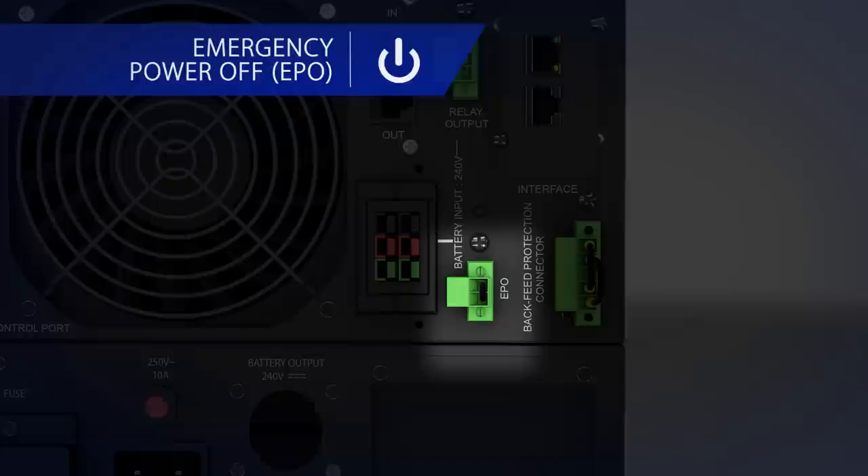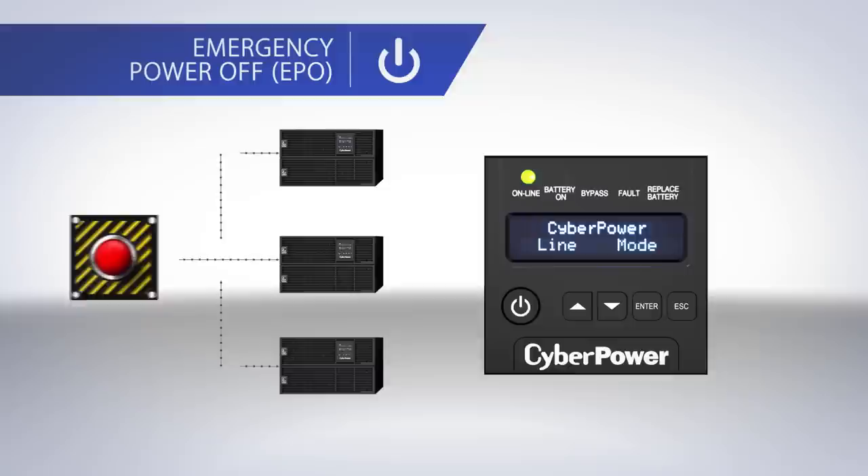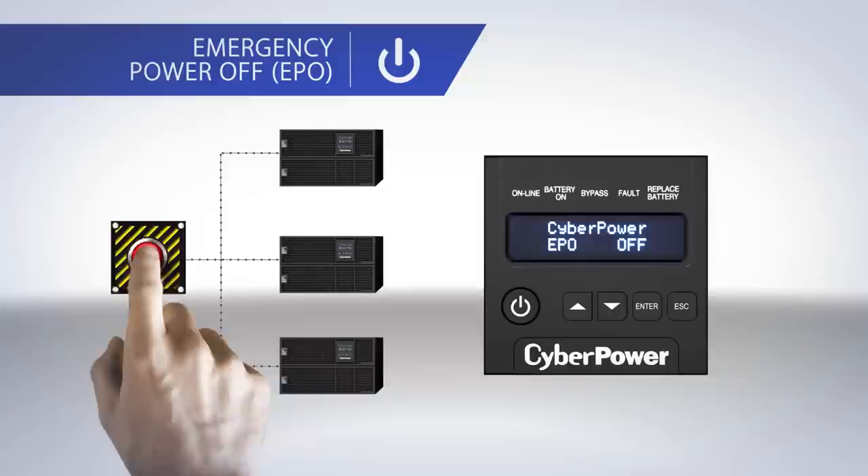Emergency power off is used to shut down the UPS from supplying output power in case of a disaster, for example during a building fire. Multiple UPS systems can be connected to a single main EPO switch that, when pressed, can immediately shut down all the UPS systems to ensure rescue personnel safety.